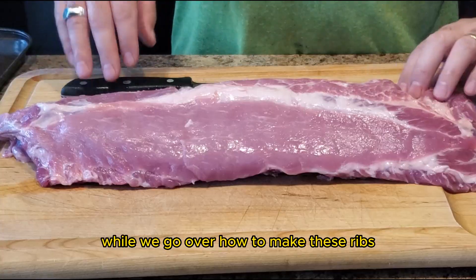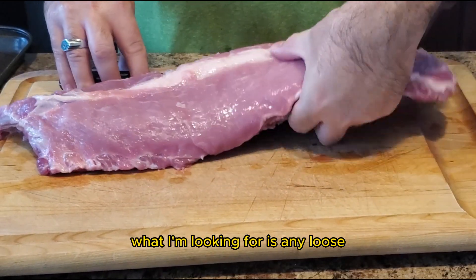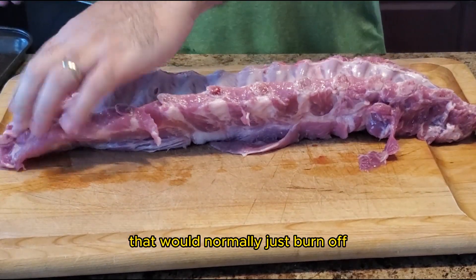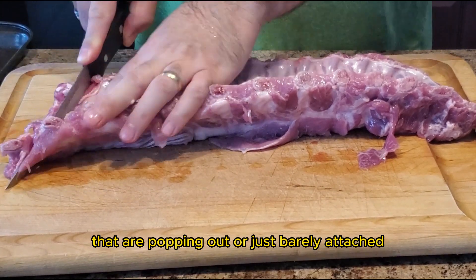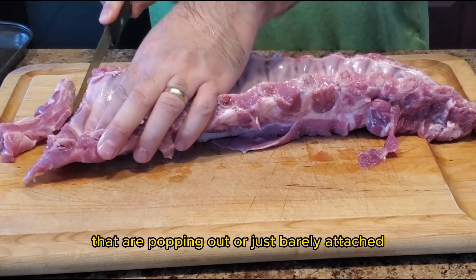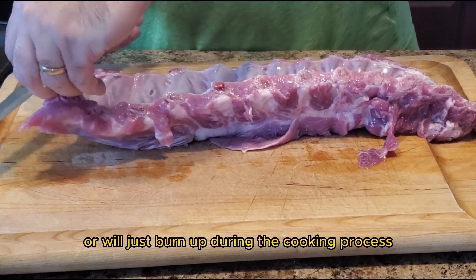Let's start by preparing the ribs. What I'm looking for is any loose hanging pieces of meat that would normally just burn off. I'm also looking for any bones that are popping out or just barely attached — these are usually the ones that'll fall off or burn up during the cooking process.